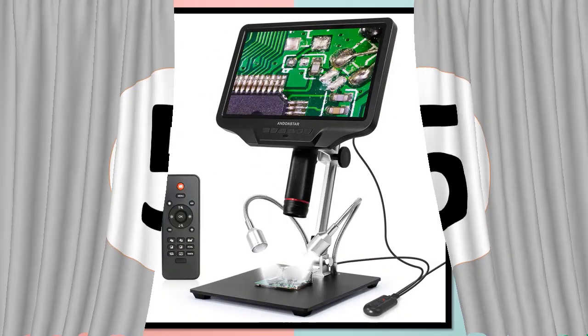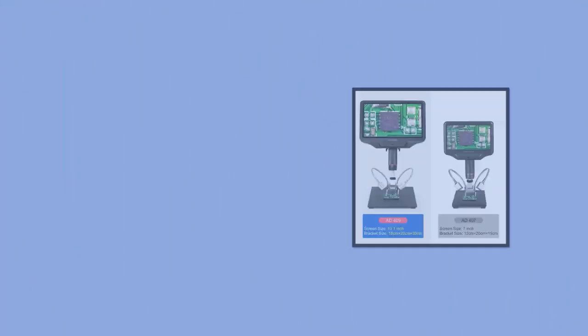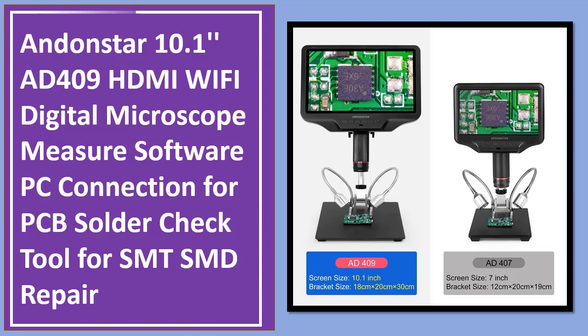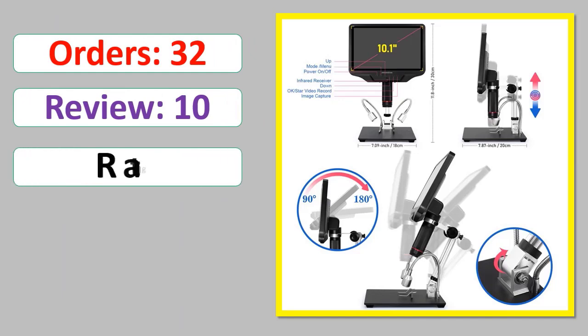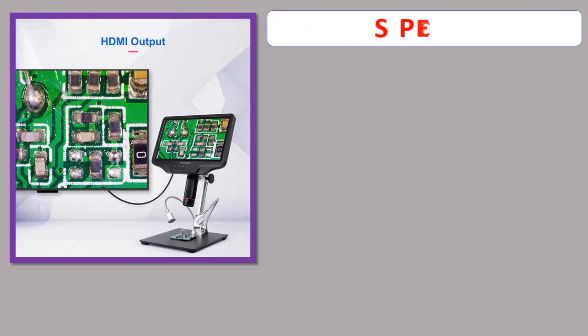Number 5: AnOnStar 10.1 Inches AD409 HDMI Wi-Fi Digital Microscope with Measure Software, PC Connection for PCB Solder Check Tool for SMT-SMD Repair. Orders, Review, Rating, Percent Off, Available in Stock. Specifications.